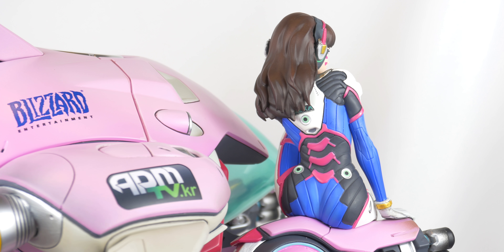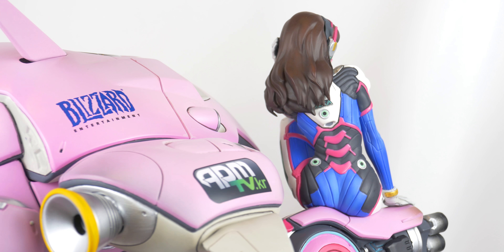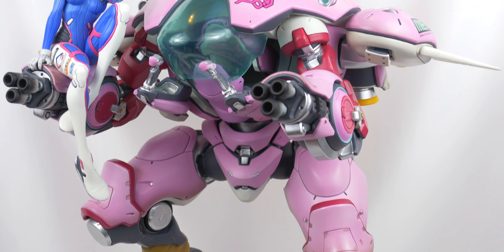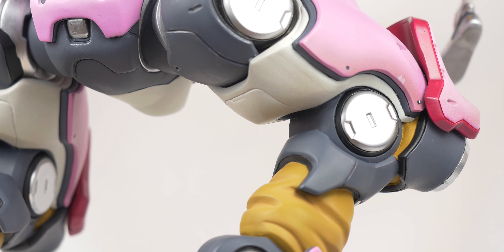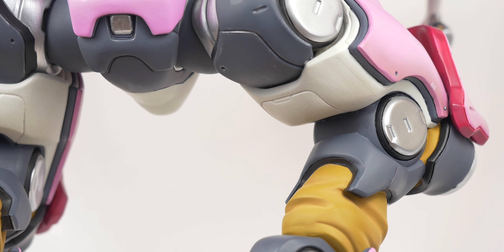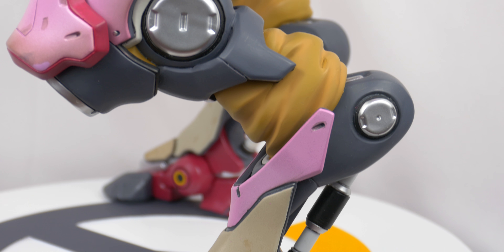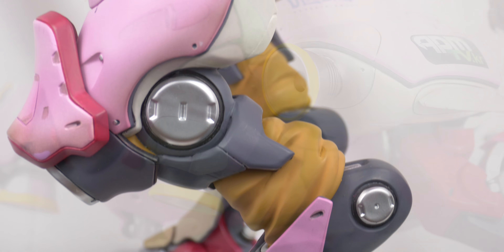The sculpting and details are pretty good but not great. That said, we will start with all the things that work pretty well. The mecha has silver bolts throughout its construction to show how it is all held together, and pistons in the joints indicating how it maneuvers.